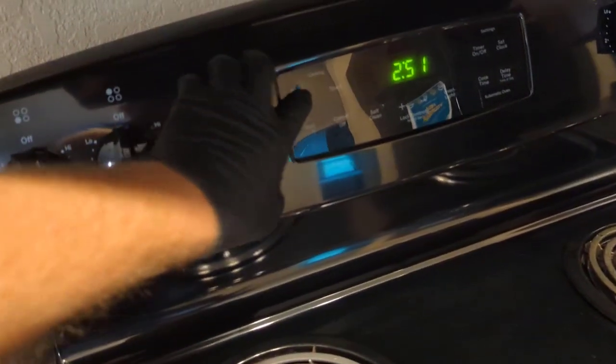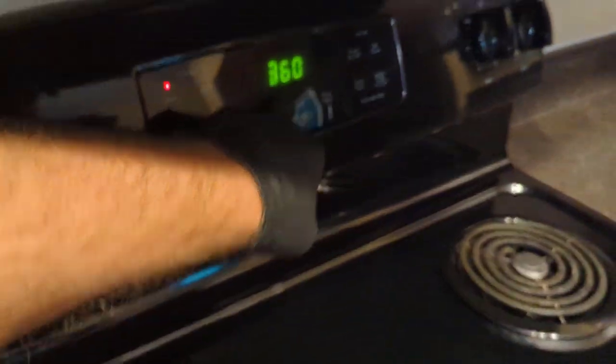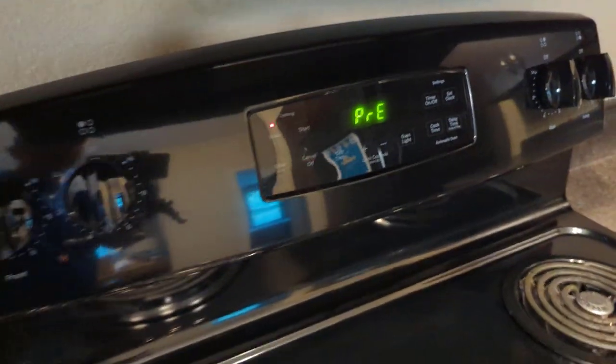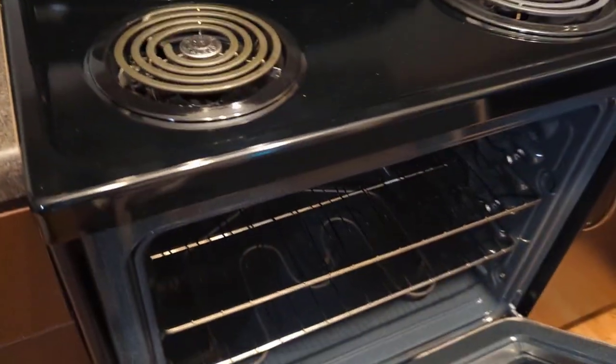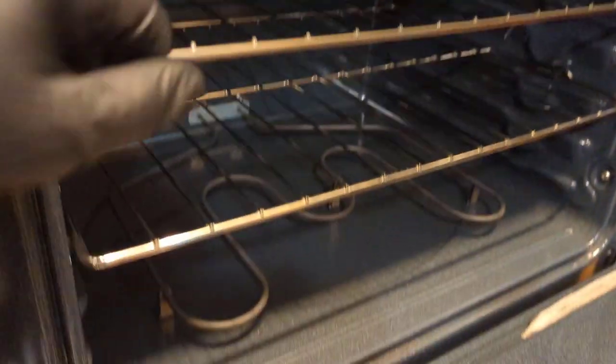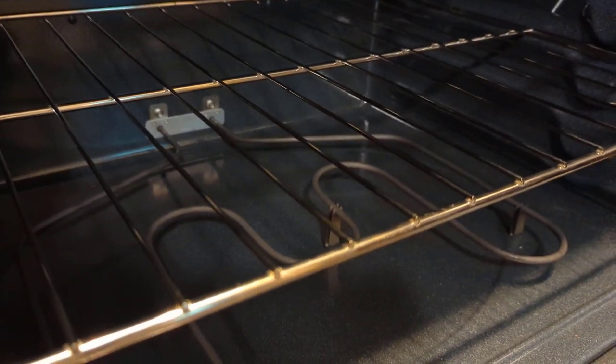We'll put the oven to bake at 400, hit start — it says it's preheating. The bake element is the bottom one here and the broil element is the top one. The bake element should be coming on, but it's ice cold.